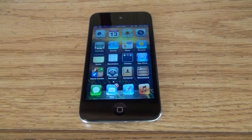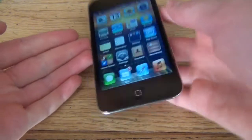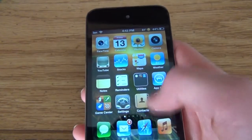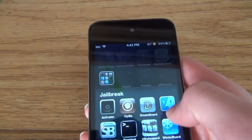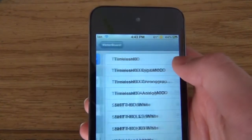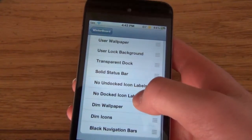Hey everyone, this is the Top 15 Cydia Apps and Tweaks from Cydia. The first one is WinterBoard. It allows you to have themes on here and change the look of your device. So let's go to it. I can select my theme, and you can download more from Cydia. Here's all the things that you can do. It's really nice.